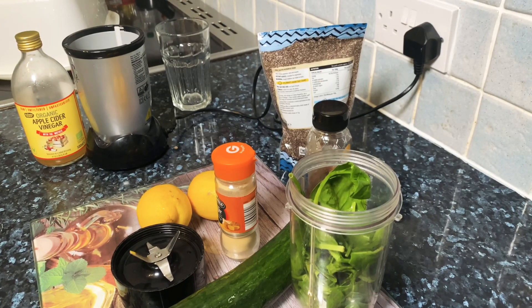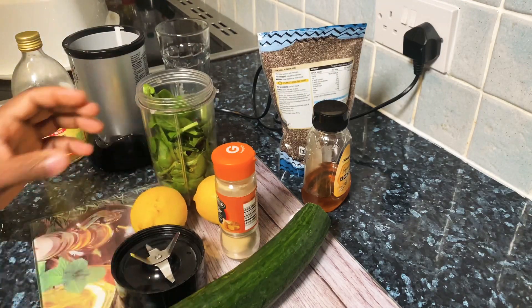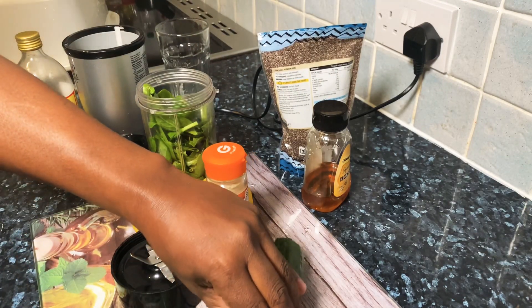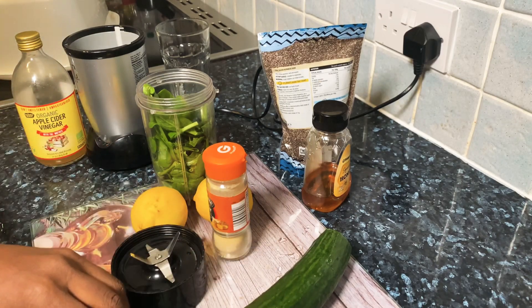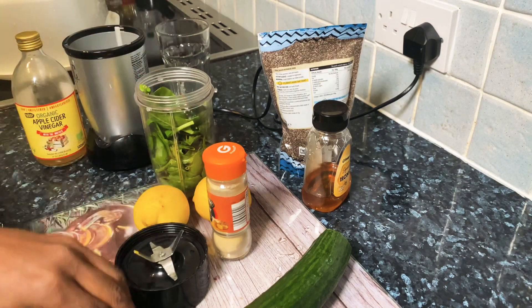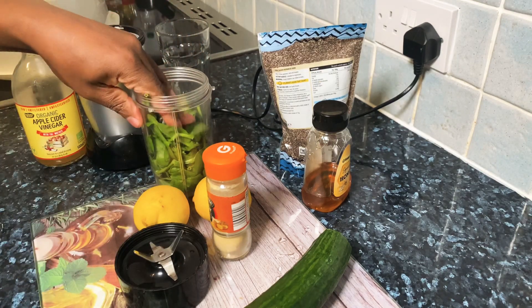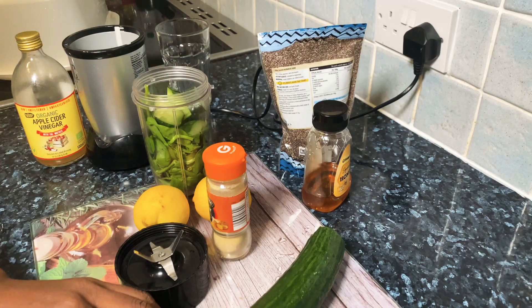I'm going to make a beautiful drink today. I've got some spinach inside my ninja blender right here. I'm going to get a piece of cucumber and blend up some cucumber and spinach inside the blender.